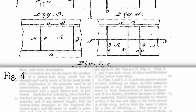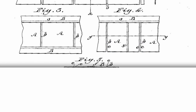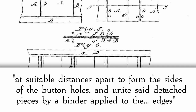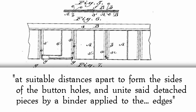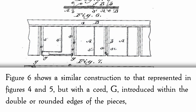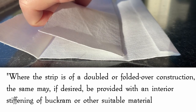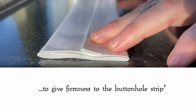In figure 4, a long strip of fabric is doubled or folded over upon itself so as to give a doubled or rounded edge E. This strip is then cut into a series of detached pieces of fabric, and one simply arranges a series of them at suitable distances apart to form the sides of the buttonholes, and unites said detached pieces by a binder applied to the edges. Figure 6 shows a similar construction, but with a cord G introduced within the doubled or rounded edges and held in place by a line of stitching S2, to give a solid or firm edge to the side of the buttonhole B. The strip may also be provided with an interior stiffening of buckram or other suitable material to give firmness to the buttonhole strip.